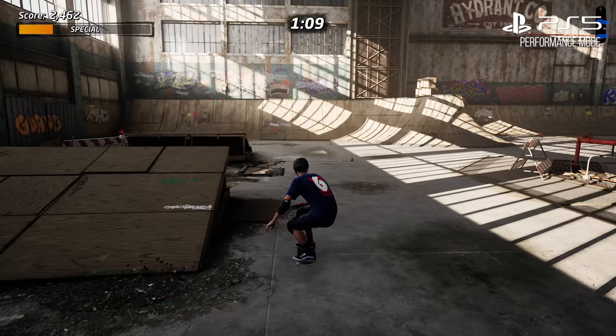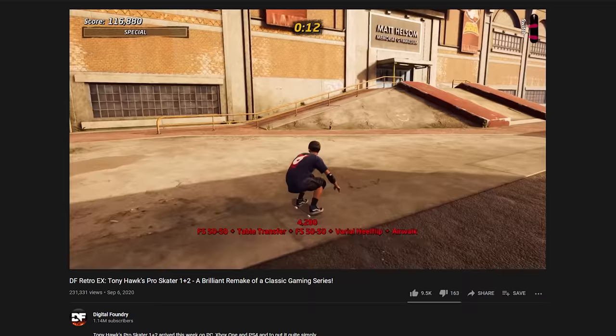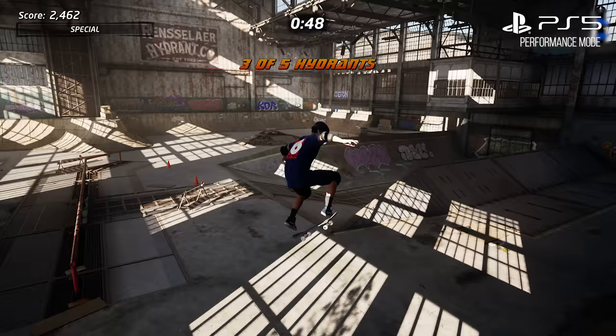I recommend everyone, if you have not seen it already, go watch John's DF Retro EX video on this game and also the previous games in the series. But let's get right into this analysis, starting with the graphical update itself. The game does not just upgrade resolution and performance — it also enhances the graphics in minor ways.